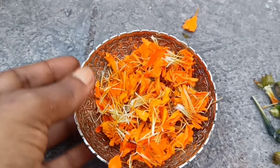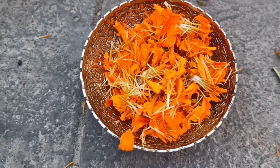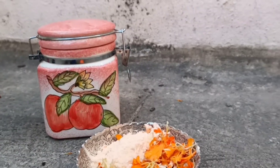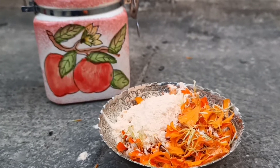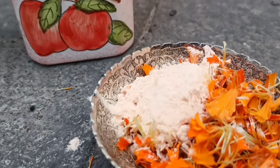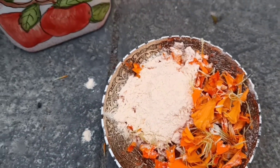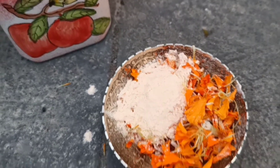I have separated the green colored part from the flowers and have taken only the petals. To these petals, I am going to add equal quantities of masoor dal powder. Please take equal quantity of masoor dal powder and marigold petals.